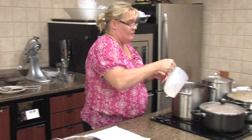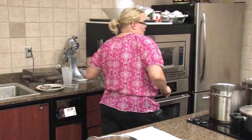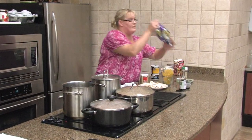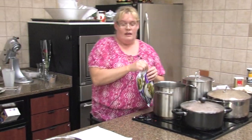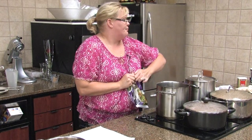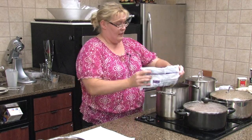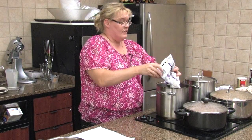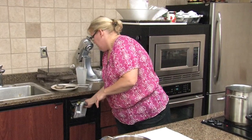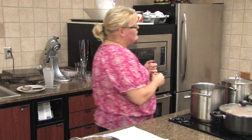Two cups of water — we're gonna get that going. Then we're going to use our stir fry vegetables. I've let these already thaw out. Some of them say oriental, some say Asian vegetables, stir fry vegetables — there are all different kinds. It's whatever you like, and this is just a one-pound bag.